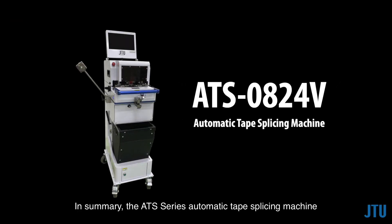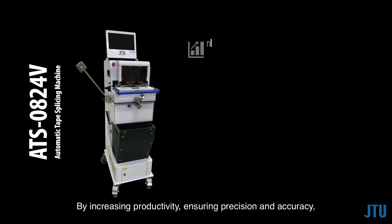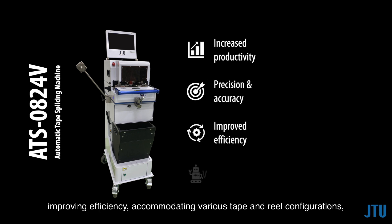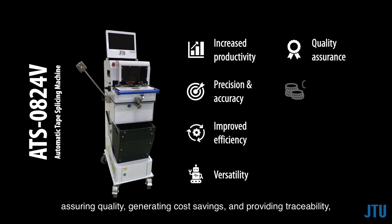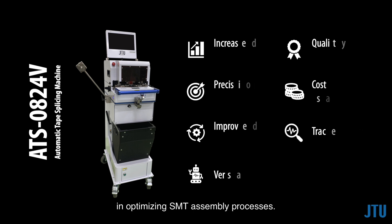In summary, the ATS series automatic tape splicing machine offers numerous advantages to SMT manufacturers. By increasing productivity, ensuring precision and accuracy, improving efficiency, accommodating various tape and reel configurations, assuring quality, generating cost savings, and providing traceability, these machines become indispensable tools in optimizing SMT assembly processes.